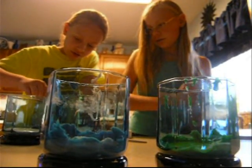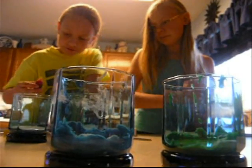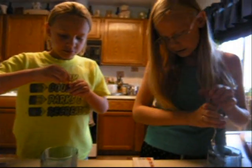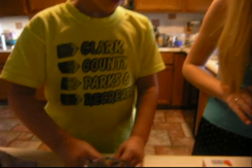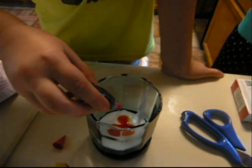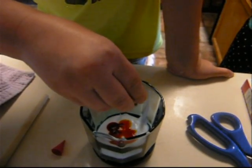Two, three, four, five, and now put one red in. Do you think that's the pretty purple that we're looking for, or does it need to be darker? Whatever you want. It looks good to me. I think it needs to be darker. One, two, three.